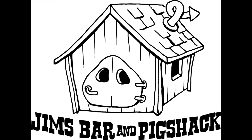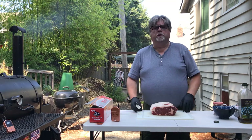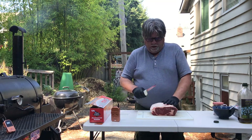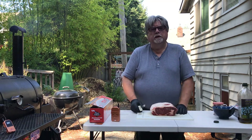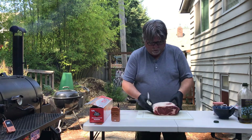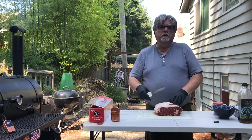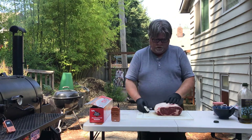Welcome to Jim's Bar and Pig Shack. Today we are smoking a five pound prime rib. This is just a nice prime rib — it's bone off. Normally I prefer it bone on, but today's is bone off.